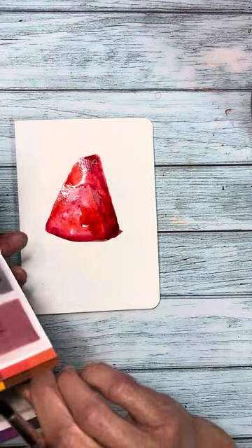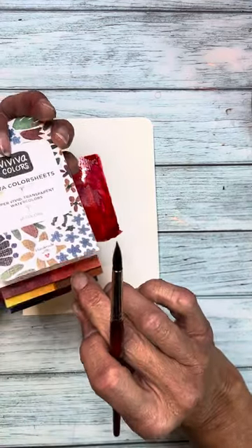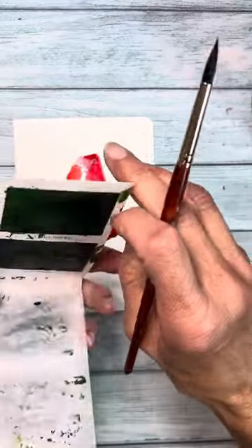Now for the rind, let's go ahead and go to our green. See how easy that is? The reds are here on this page, and just like a file, here are the greens on this page. So let's go to the greens.